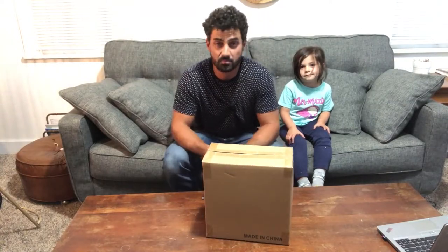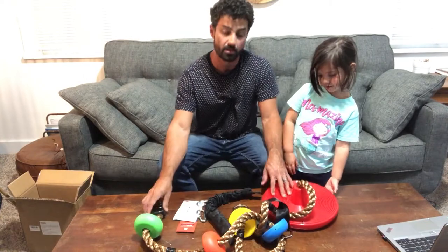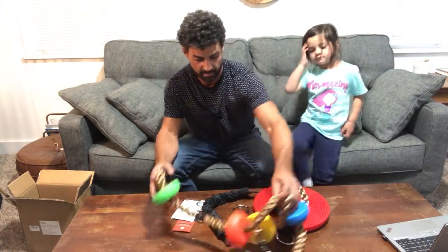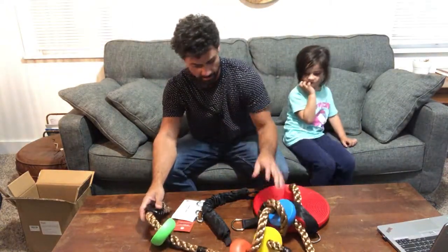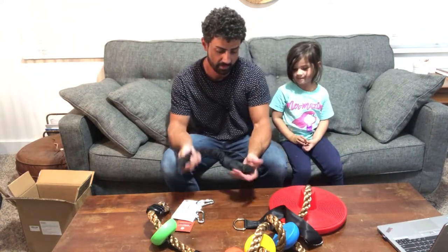Hey guys, today we're unboxing the Pack Earth climbing rope swing. Let's check this out. All right, so here it is — this is the climbing rope swing. What do you think? Does it look fun?